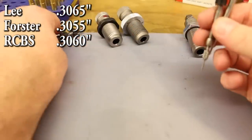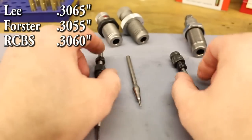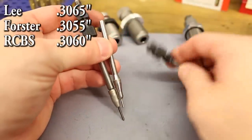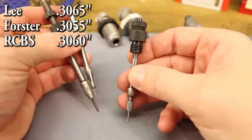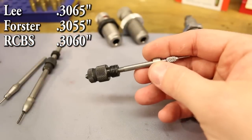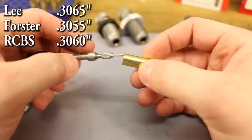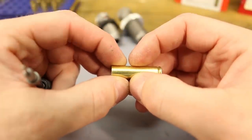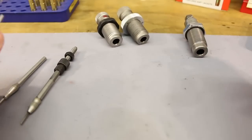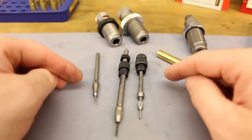This is a fascinating result. The Forster — the die we've used most — has an expander ball 2.5 thousandths below bullet diameter. The Lee and RCBS are only 1.5 thousandths below diameter. This means the Forster should inherently produce more neck tension. The brass goes up into the die, the neck gets formed, then it's pulled over the expander ball to set the final diameter. There's something called springback where the final diameter will be smaller than the expander ball measurement. Let's move on and form some brass — maybe all these numbers will make sense in the end.